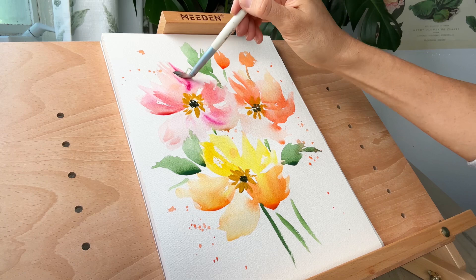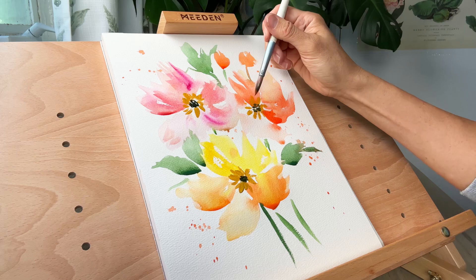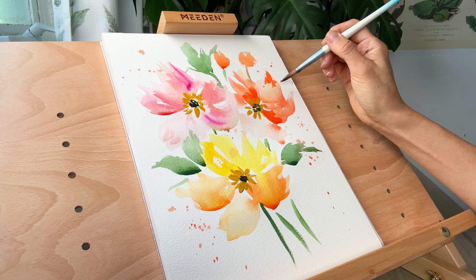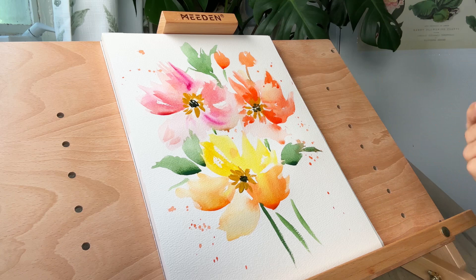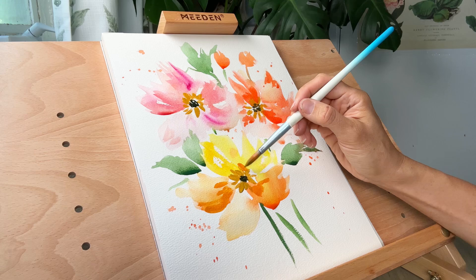Now that my petals are pretty dry, I'm adding in some more concentrated paint — less water, more pigment — just a little bit here and there. This bright red one is more saturated than the pink one, so I'm adding in shadows and texture. The idea is to create a three-dimensional flower that stands off the page — not flat, with a lot of personality. For the yellow one I'm going with a nice dark orangey color that will show up nicely against the yellow floral.